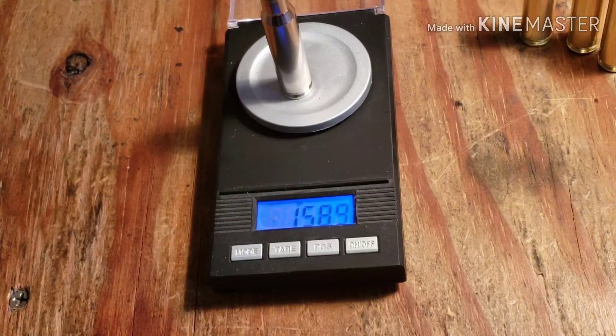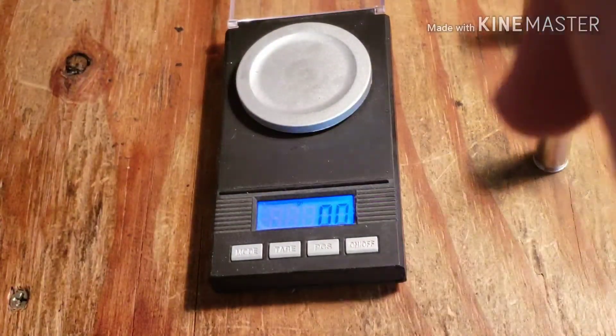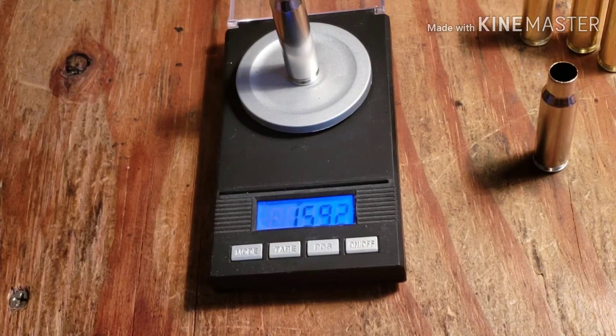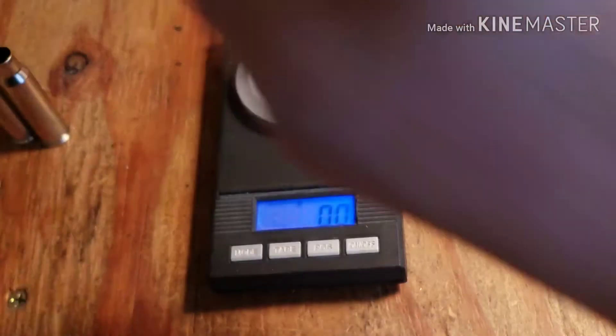Now going to the Browning casings — look at this: 158.9 grains. Let's call it 159. That is 21 to 23 grains lighter than the military brass. And here's the other Browning casing: 159.2 grains. So there's only 0.4 grains difference between the two Brownings — that's one reason why their velocity numbers were so close together.